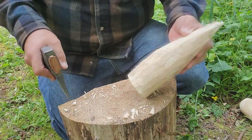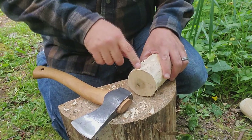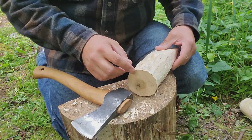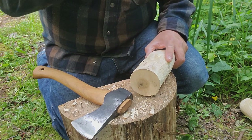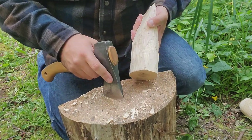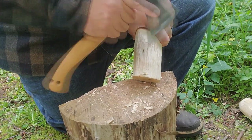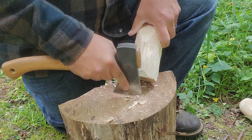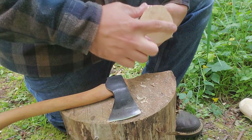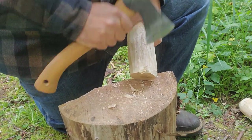Now we just have one last thing to do before we put it into use, and that is to chamfer the edges on the striking side of the glut. This is going to make sure that we don't start breaking off chips from our glut. You don't have to be very fancy about this — you just want to cut the corners off so that you don't have a sharp edge that will break easily when you're using it.